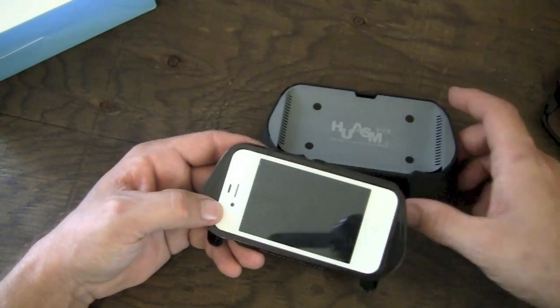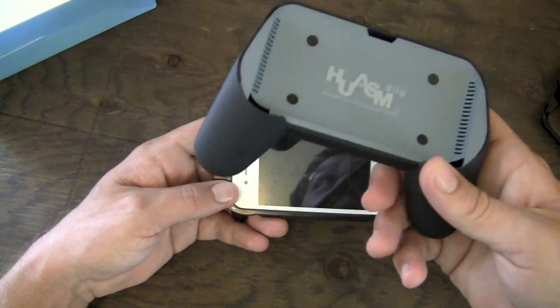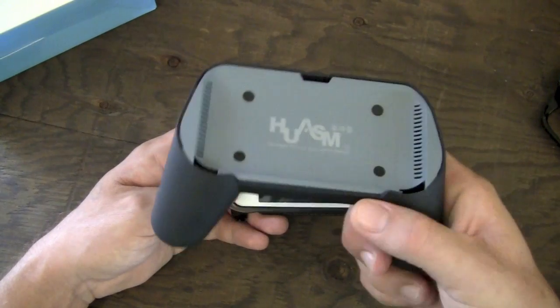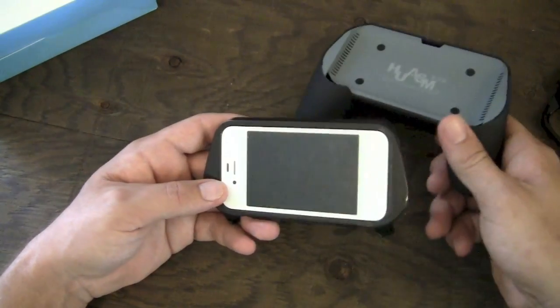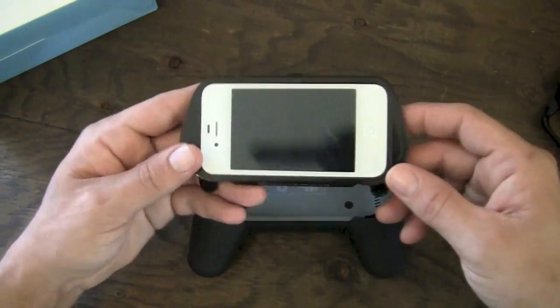This isn't something you're probably going to want to rock all of the time, but it is super handy. You can take it and put it in your backpack - it's not overly big. It's about the size of a PlayStation controller, pretty much reminds me almost exactly of a PlayStation controller. I see this being ideal for someone who does a lot of gaming on their iOS device.